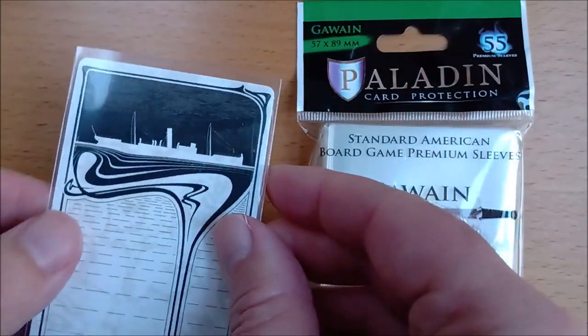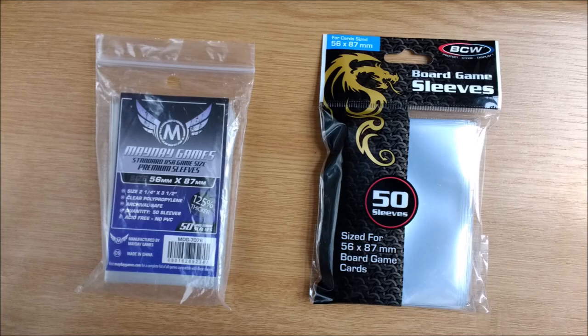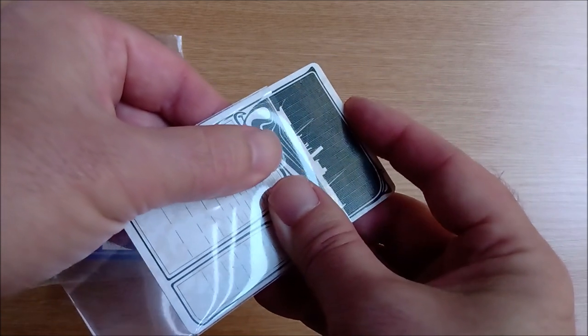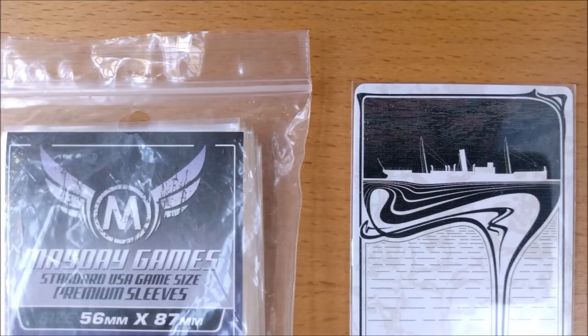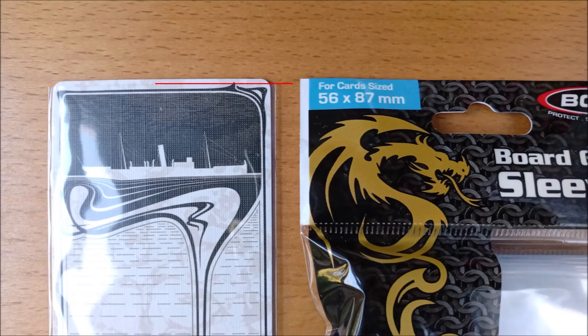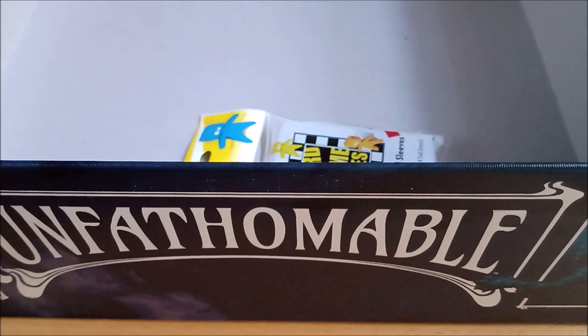We tested every single one of these and would be happy to use any of them, even the loose-fitting Legion Supplies. We also tested some we decided weren't for us: the Mayday Games Purple have an extremely tight fit, are very hard to get on and off, and barely cover the top edge — in a humid environment your cards may swell and warp. The BCW Blue is wide enough but doesn't cover the top edge so we wouldn't recommend it. A small pro tip: leave any excess sleeves in your game box to easily replace a split sleeve, and keep the empty packaging so you instantly know what brand to reorder when expansions arrive.